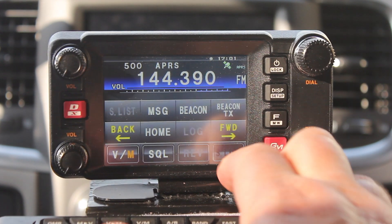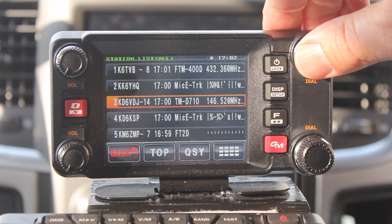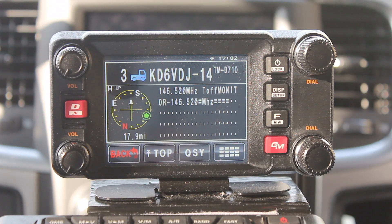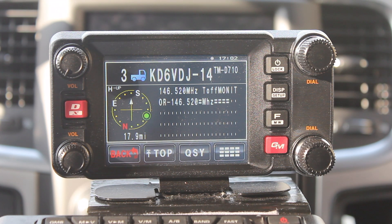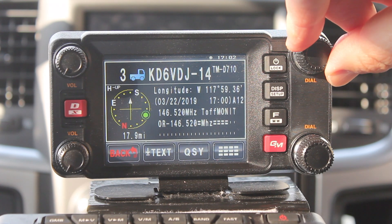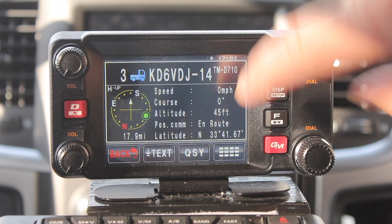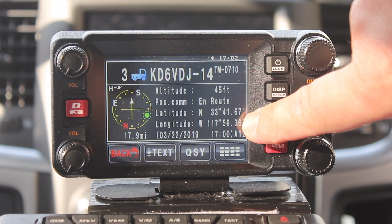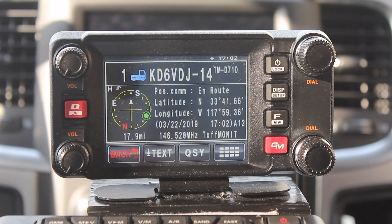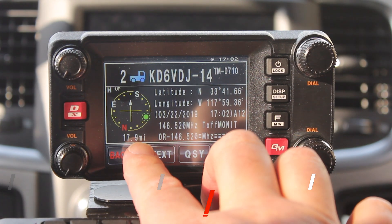If you want to send a message to someone, you can do that here. Now if a message pops up and you didn't see who it was and want to look at it again, just go down here and click S list — then you can scroll through to find the one that you missed. For example, KD6VDJ is using a TMD710 and he's on 146.520 at the moment. When you're in here you can turn the knob up or down — it'll tell you if he's moving and how fast, what his course is, his altitude, the 'in route' status, his latitude and longitude, and the date and time he was last beaconed, as well as how far away he is and in what direction.